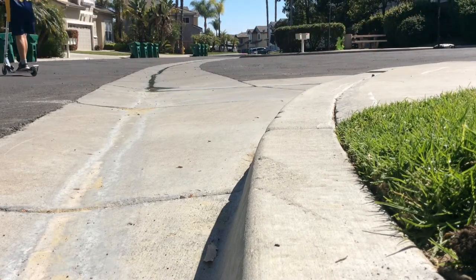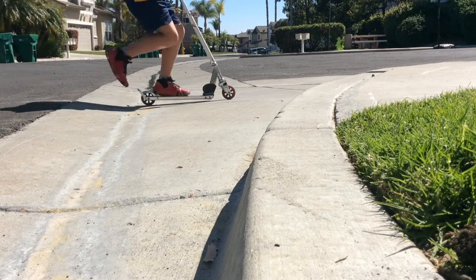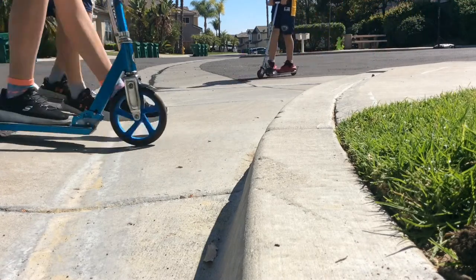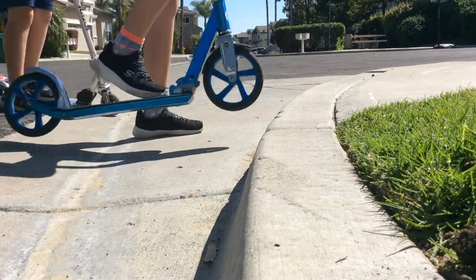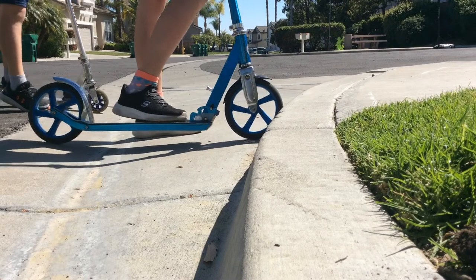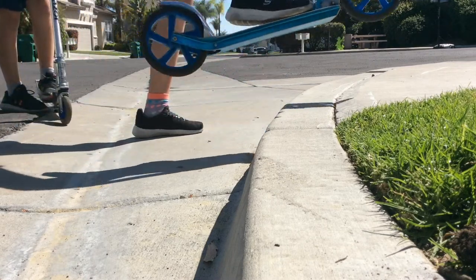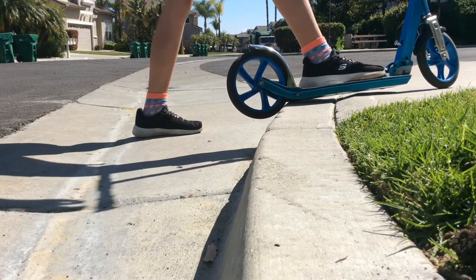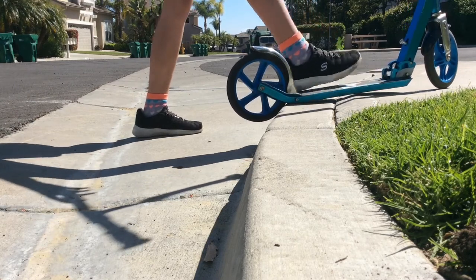Now I'm going to show you how you do it normally — just like this. That's what it looks like in full speed, but it's really about lifting your handlebars up. You want to be able to grab your handlebars nice and tight so you can lift it up and then bring your scooter onto the curb.